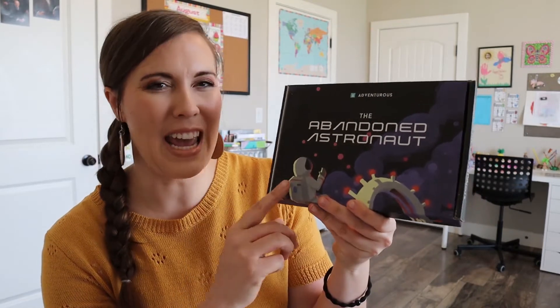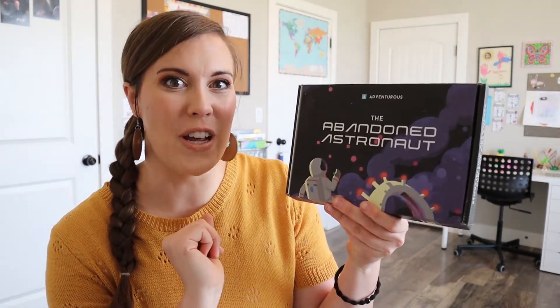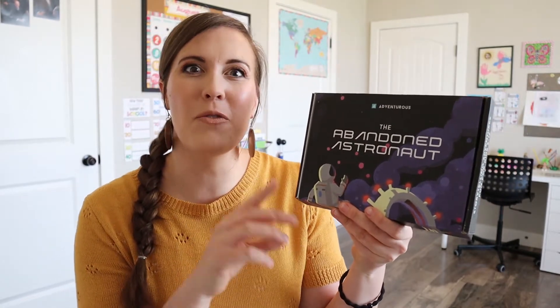Hi, welcome to my channel. Today we are going to be doing something new — we're going to be unboxing this kit. It's the Abandoned Astronaut, and it's by the company Adventurous. They sent this to me for review, and I'm very excited to get into it and see what it's all about. If you are new to my channel, I created it as a homeschooling resource to do unboxings like today, to give you curriculum ideas, organizational ideas, and ways to invite Christ into your homeschool space.